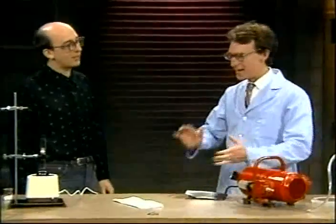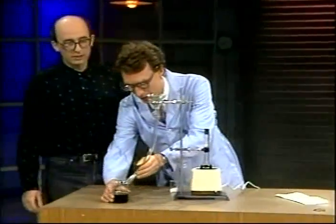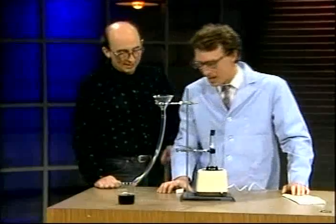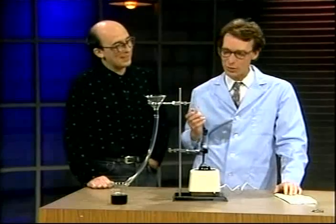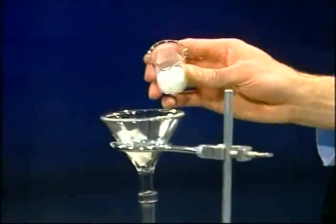Oh boy, now it's getting exciting. The very liquid in question — it's a Coca-Cola in here — one of our sponsors. And I have here, John, the secret powder. It's crystalline material, and I'm now going to pour it in the funnel. We'll talk about what it is in a moment.